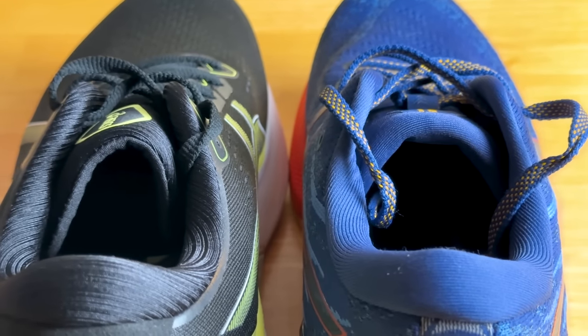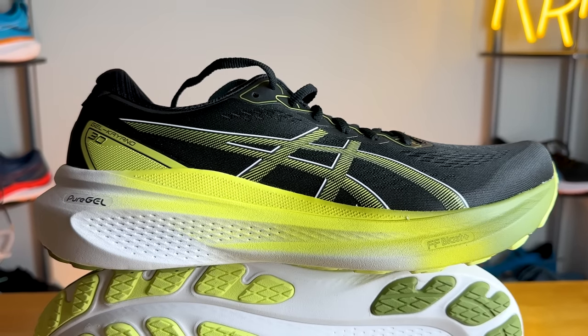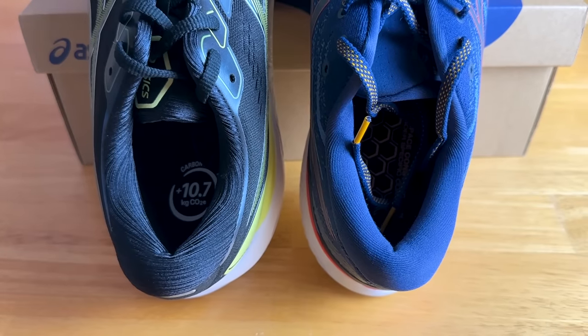The padding is about the same as the 29; however, there is a big change — the tongue is now gusseted with pieces of engineered mesh securing it on both the lateral and medial sides to keep it in place. Moving to the back of the shoe, both the 29 and 30 have very similar levels of padding, with the 30 perhaps having just a smidge more cushioning back there.